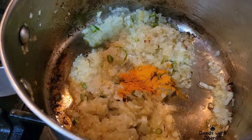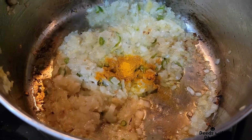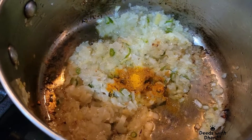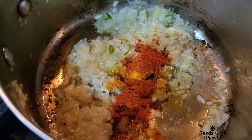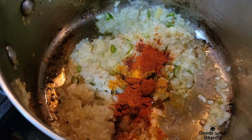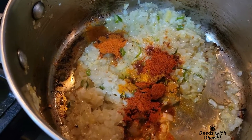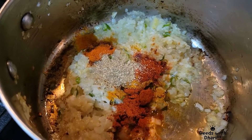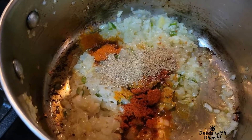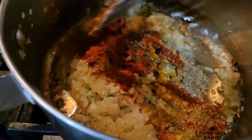Now add turmeric powder, Kashmiri red chilli powder, red chilli powder, cumin coriander powder and sauté for a minute.